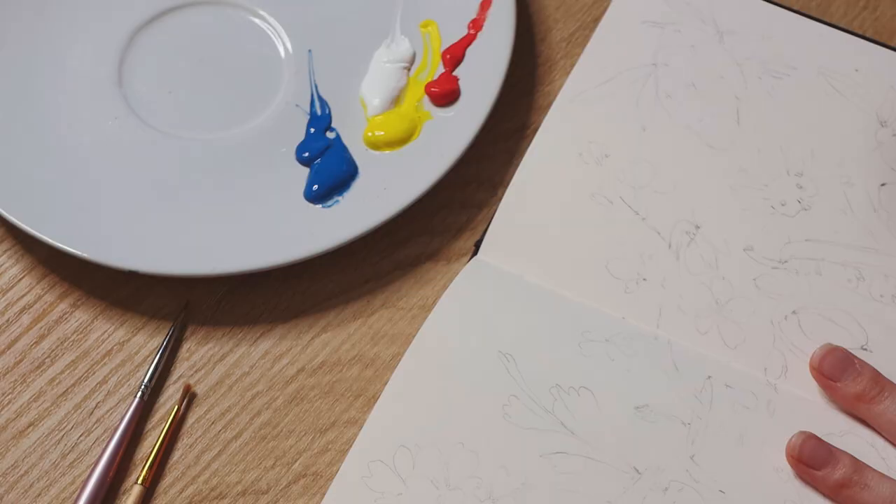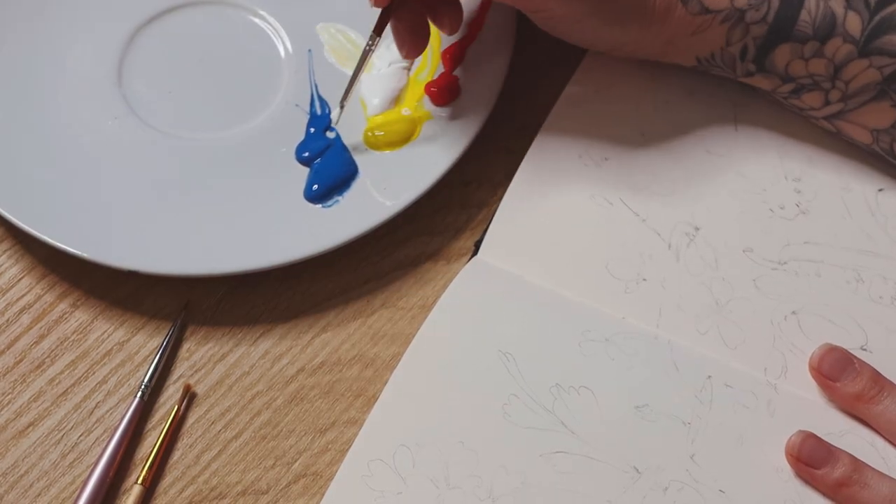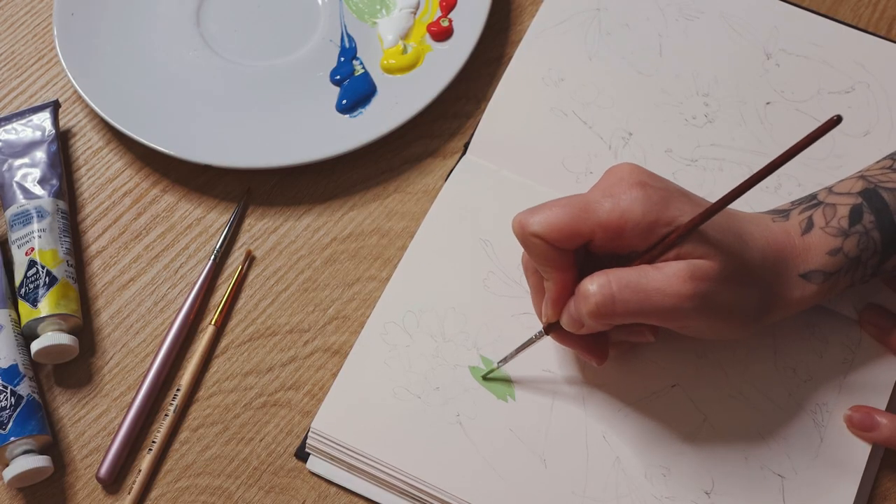I tend to approach my sketchbook as a place for fast and experimental exploration. It is a place where I can play around with paint, shapes, colors, etc.